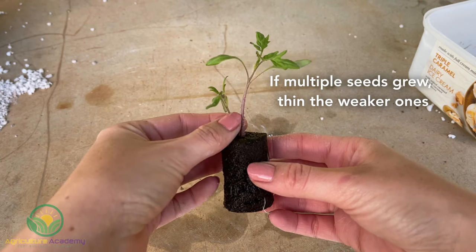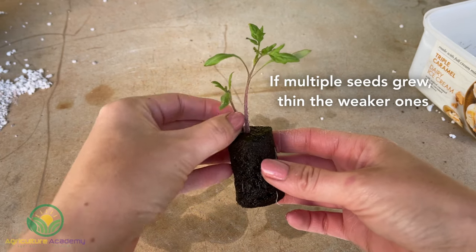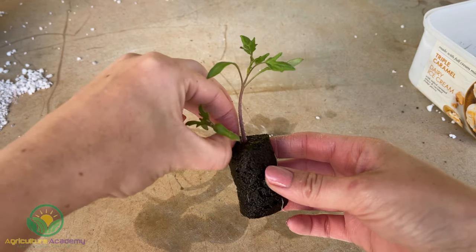After the seeds have germinated, start thinning the weaker, slower seedlings. The goal is to have one seedling per peat block.